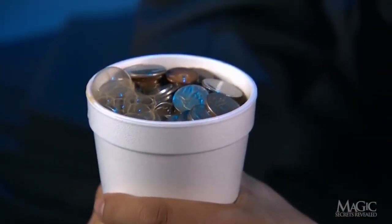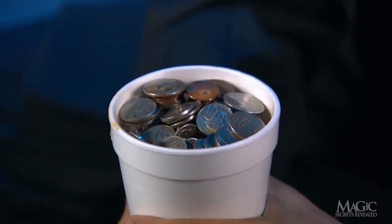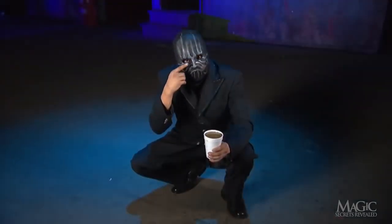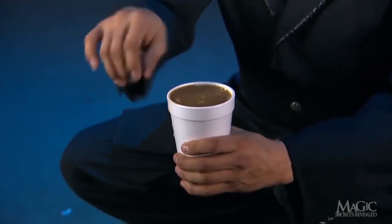So how does the magician make the coffee turn into coins right before our disbelieving eyes? Here are the secrets. First, he casually shows us that the coffee cup is ordinary. It's not.